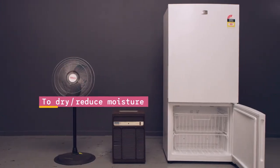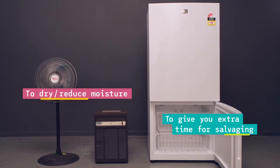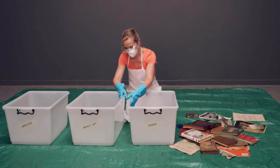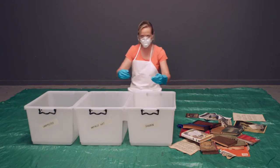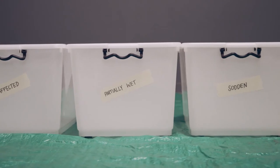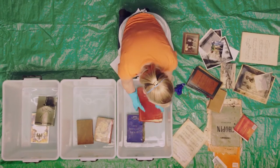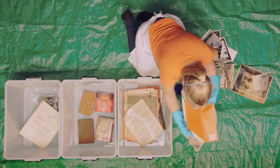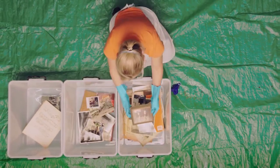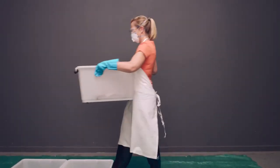If power is available, fans, dehumidifiers and freezers will help the salvage process. Now, catch your breath and make a plan. Work methodically, quickly and with correct handling techniques. If an item is safe and the area is stable, leave the item where it is. Attend to water-damaged items as a priority — carefully place these items into your plastic boxes or crates and transport them to your salvage area.